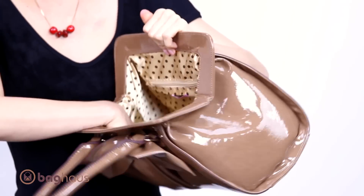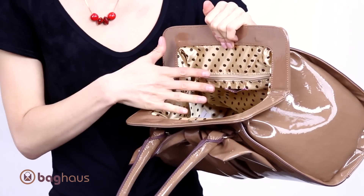The bag is closed by a magnetic closure, really easy to open, and on the inside there's a ton of room. It opens really wide and it's nice and deep.